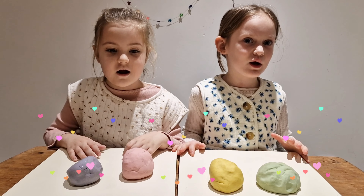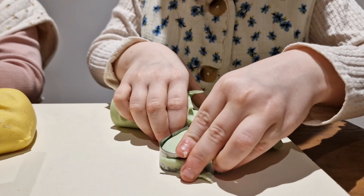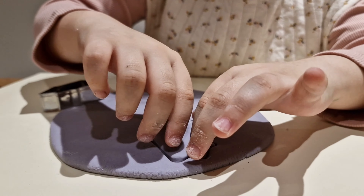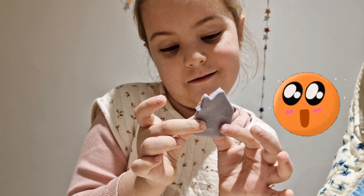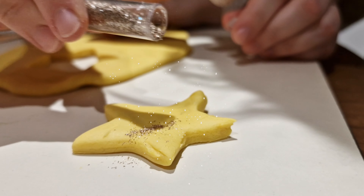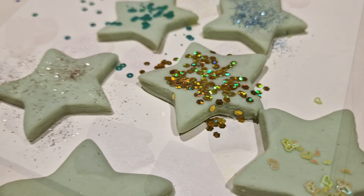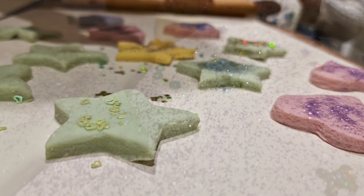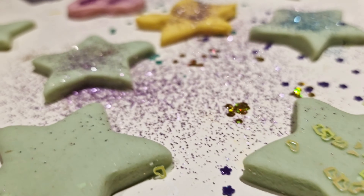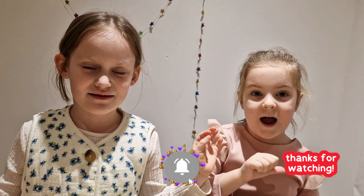So now we have our colored play-doh. Let's go! Ta-da — my purple hat, amazing! Bye guys, subscribe and like!